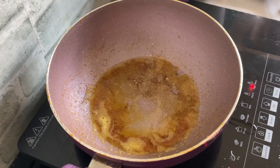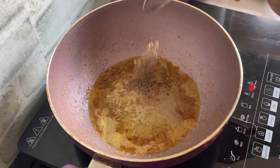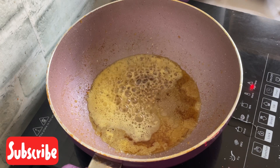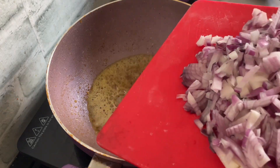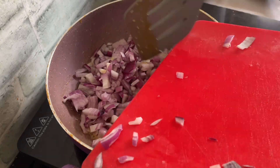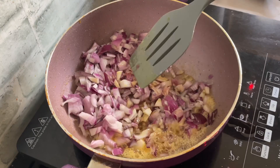Now we're going to add the other ingredients. So I'm adding some more oil, about two to three tablespoons of oil, and I've put in a teaspoon of cumin seeds or jeera. And once that sputters, I'm going to add in the onions and lightly fry them till they are translucent, not fully brown.